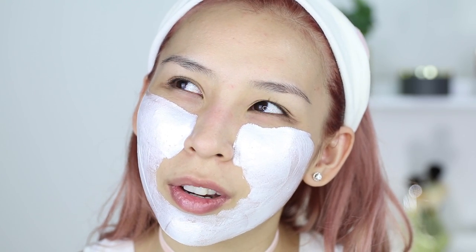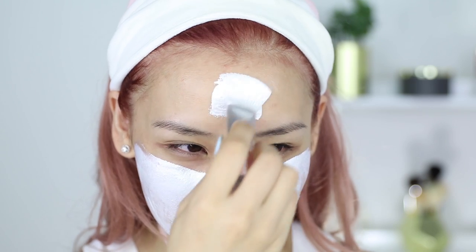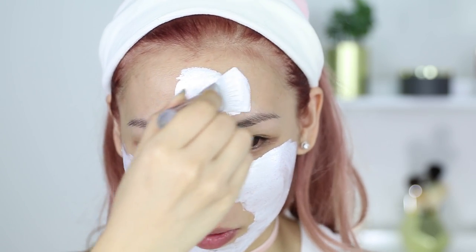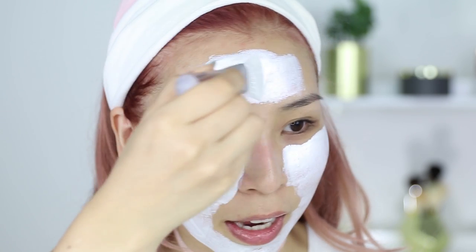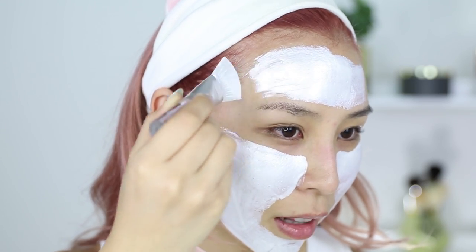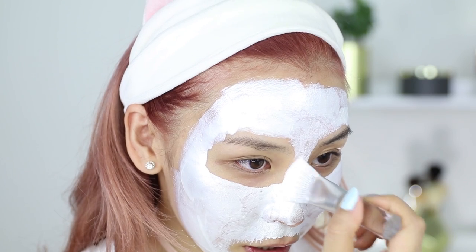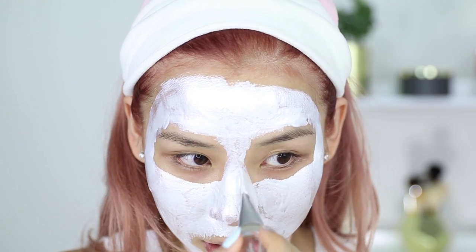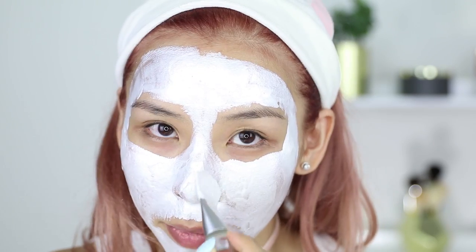Did the Glam Glow one hurt? I don't think it really did. Usually most peel-off products — if I get it in my hairs, yeah, it will hurt. But I don't think this one will. I've got to be really careful around my brows — I don't want to lose any hairs. I also have baby hairs around my hairline, so I've got to be careful. You know what, I really like this spatula — it's actually really easy to apply masks with and it smooths a nice thin even layer.